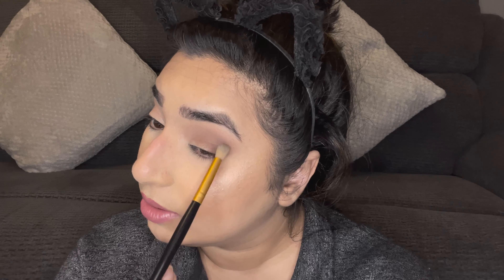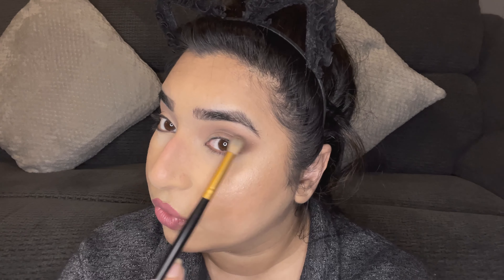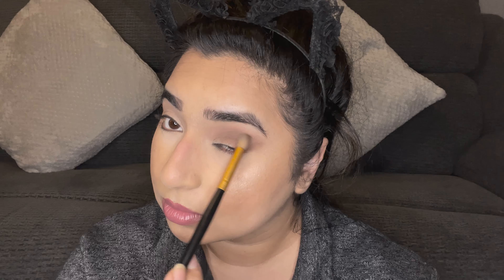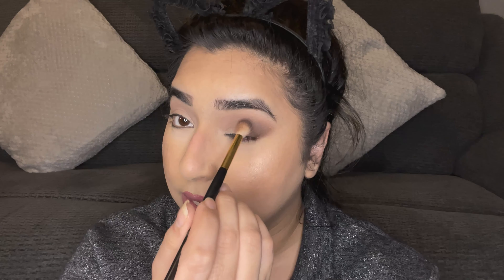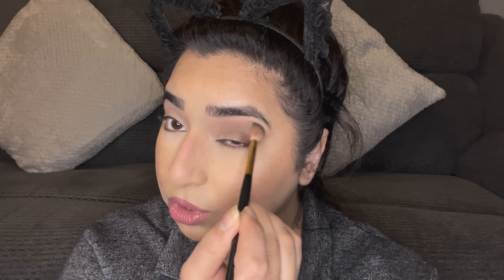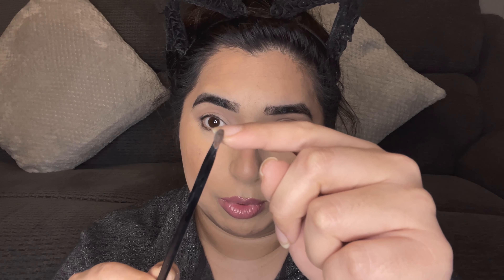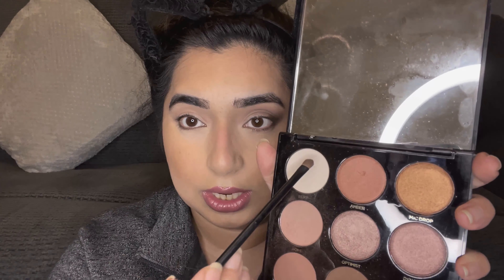I'm also taking it down slightly. Then I take the first brush and start blending, carrying on until the harsh line disappears. I'm blending in circular motions only in that area where the line is. Once it's blended, I go back in with the original brush and shade to pack it a bit more densely, then blend again to get rid of any harsh lines.